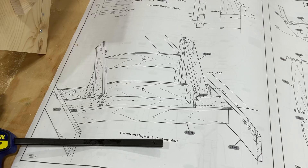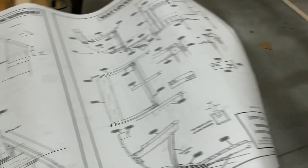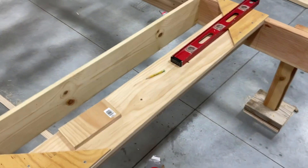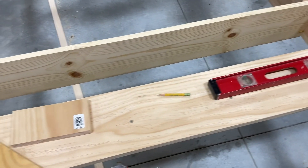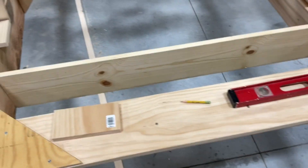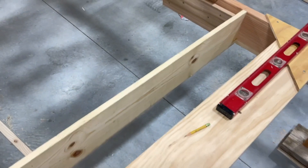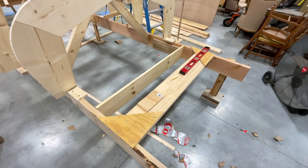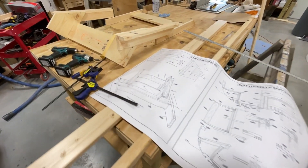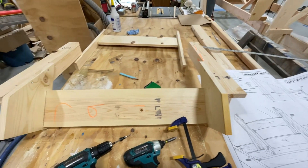All right, let's jump in and make the support for the transom. I've started working on the transom support. This has to go on the back of the boat and we already had our cross piece back here, and I've put in another piece 15 inches forward of the back line. So this piece down here is 15 inches forward from the very back. These plans call for doing this out of plywood, but I went ahead and used solid lumber because I didn't want the screws going into end grain plywood.